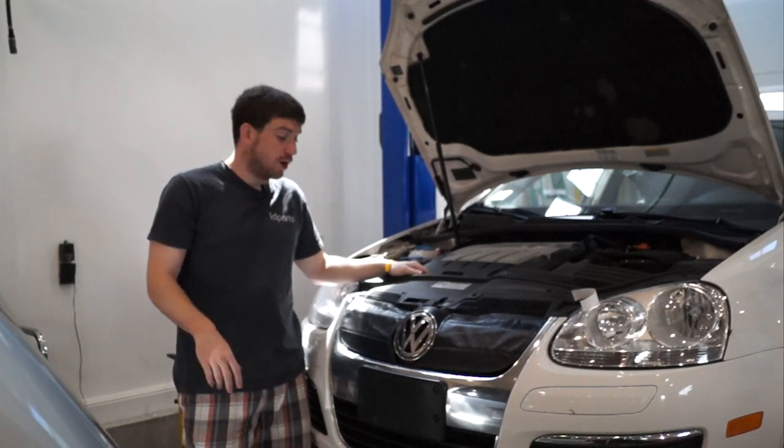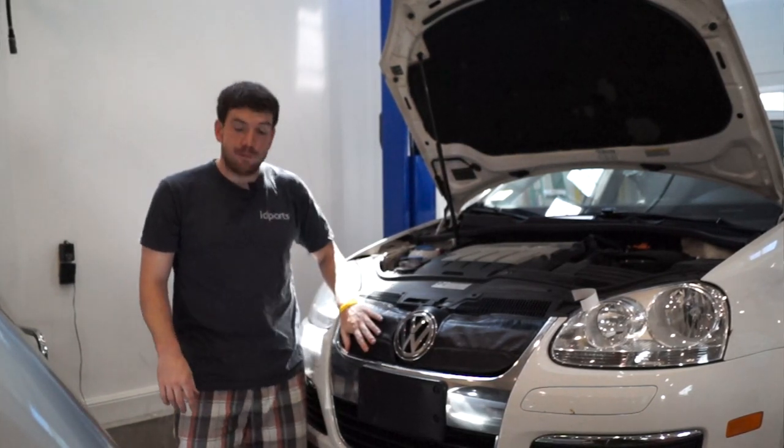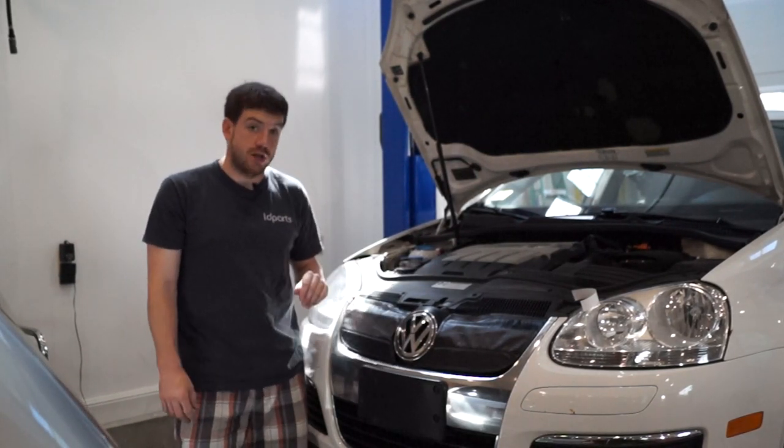Hi, I'm Cory from ID Parts. In this video, I'll show you how to install the ID Parts winter front on your Mark V Jetta TDI.